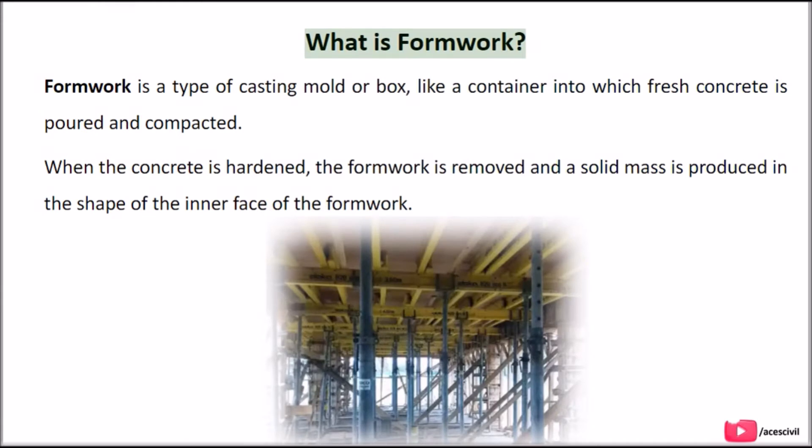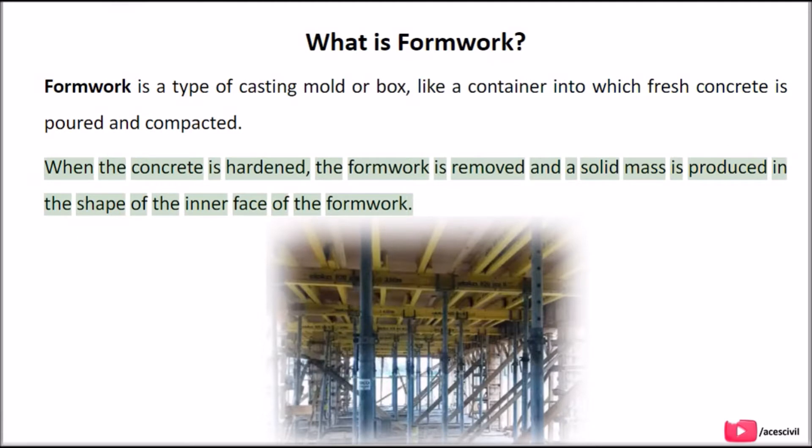What is formwork? Formwork is a type of casting mold or box, like a container into which fresh concrete is poured and compacted. When the concrete is hardened, the formwork is removed and a solid mass is produced in the shape of the inner face of the formwork.